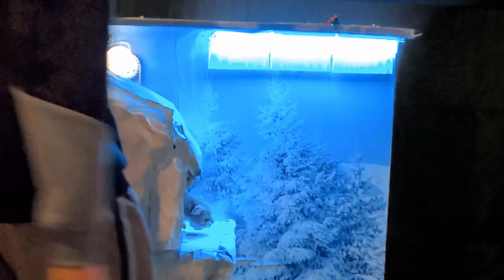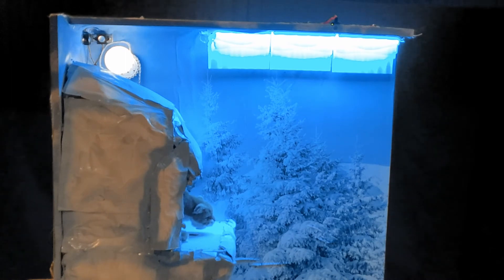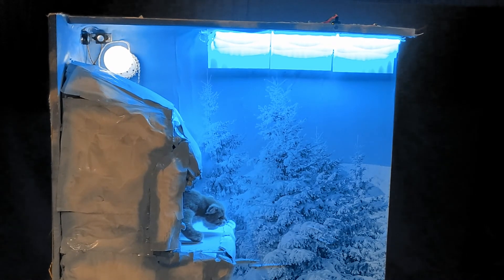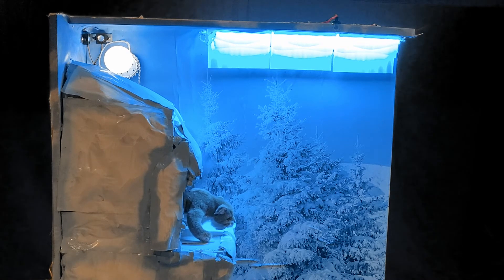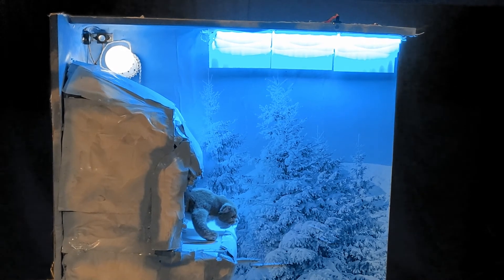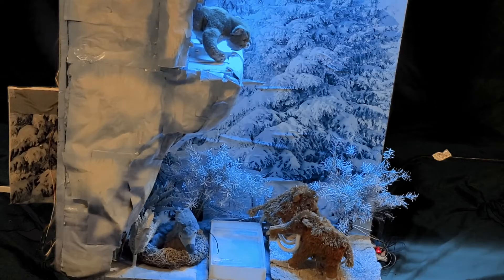Welcome to what is now known as the Boreal Forest in Northern Canada. We are in the time of the Ice Age. Today, we will be exploring some of the wildlife that reigned in this region throughout the Ice Age, as well as some incredible phenomena that were present millions of years ago and are still present today. Here comes our first specimen now. The mighty Smilodon Populator, or more commonly known as the Sabertooth Tiger, has just made his way out of his cave. As you can see, this fierce predator rules over his domain.